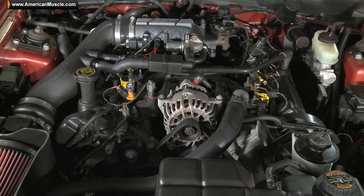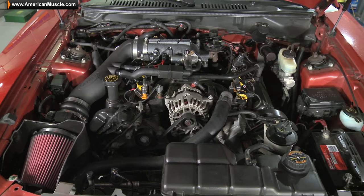If there's any one mod that will unlock the true potential of your 4.6 Mustang, this is it. The Bama Tuner loaded with three custom Bama tunes will unleash the hidden power on your 96-04 two-valve motor by adjusting engine parameters, optimizing your air fuel ratio, spark advancement, while improving throttle response, and also making adjustments to your rev and speed limiters.